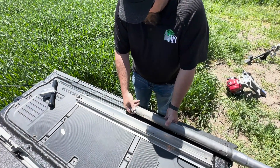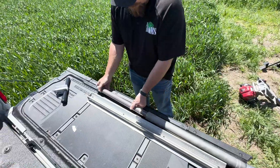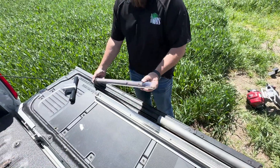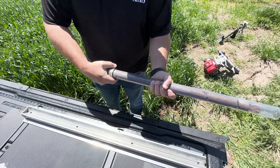Now let's retrieve our liner. Once the liner is retrieved, place the liner in the splitting tray.